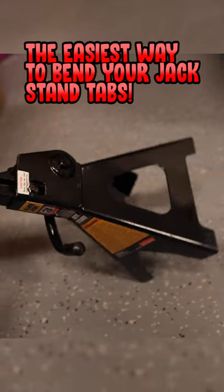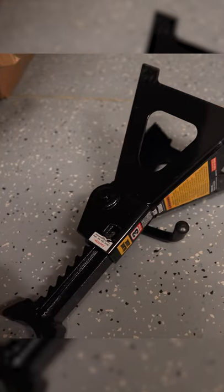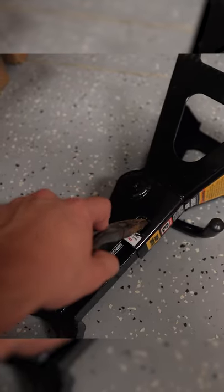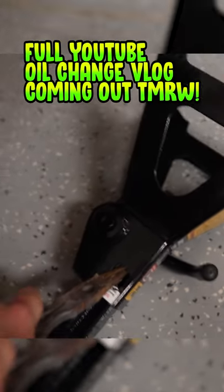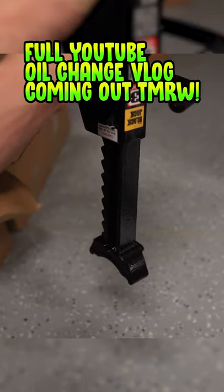This is the exact way I recommend that you flatten these tabs out. It's super simple — a lot of people use hammers, but just lay it flat like that and take a pair of needle nose pliers, stick it in there, and then leverage it and use force to bring it down. That'll get the tab right so that when you put the jack stands upside down, they won't come flying out.